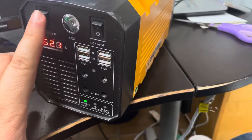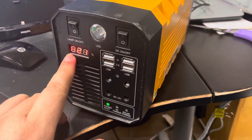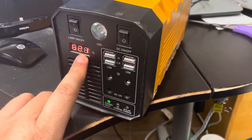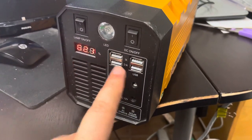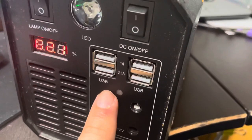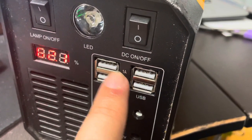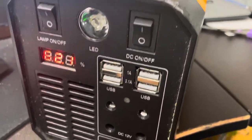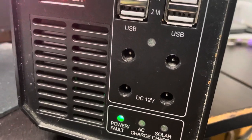It's got an LED light right here. Right now I have 62.1% battery left. It's got four USB ports — two 2.1-amp ports and two 1-amp ports. The 2.1-amp ports are mostly for tablets and the 1-amp are mostly for phones, but you can use them whichever way you want. You also have 12-volt outputs here if you have anything that is 12 volts.